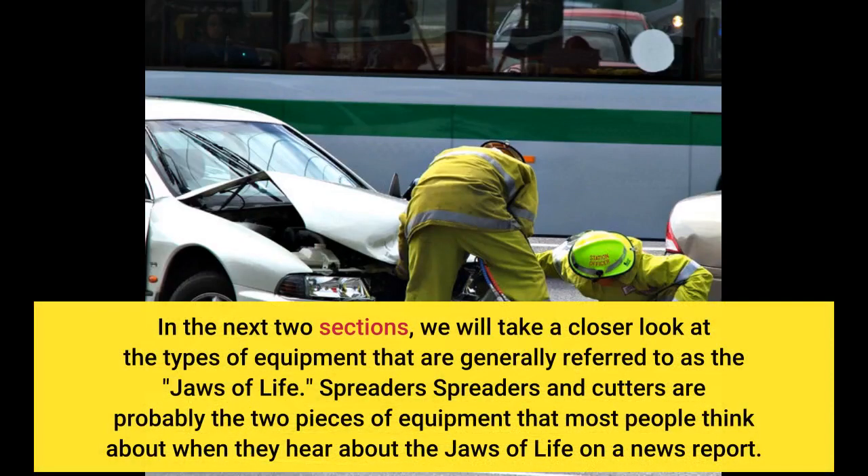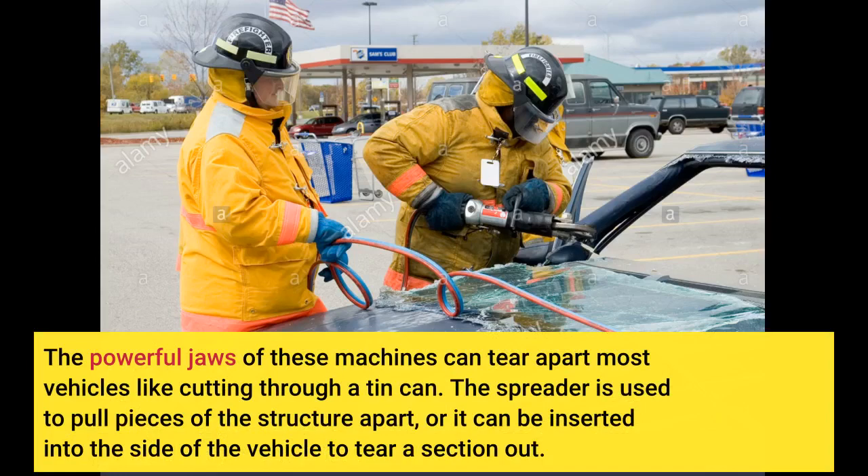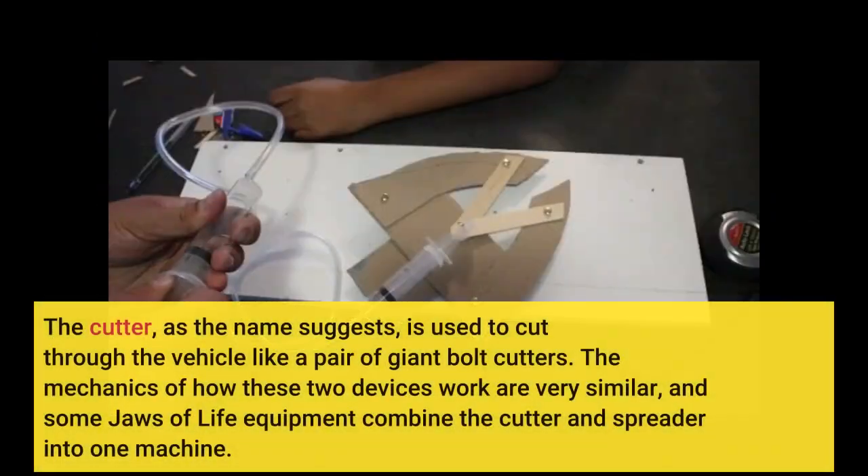In the next two sections, we will take a closer look at the types of equipment generally referred to as the Jaws of Life. Spreaders and cutters are probably the two pieces of equipment that most people think about when they hear about the Jaws of Life on a news report. The powerful jaws of these machines can tear apart most vehicles like cutting through a tin can. The spreader is used to pull pieces of the structure apart, or it can be inserted into the side of the vehicle to tear a section out. The cutter is used to cut through the vehicle like a pair of giant bolt cutters. Some Jaws of Life equipment combines the cutter and spreader into one machine.